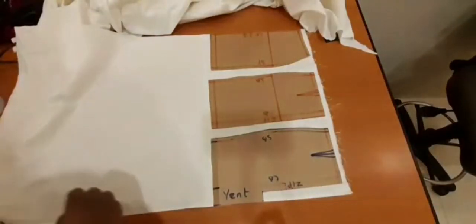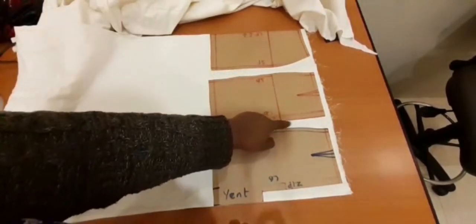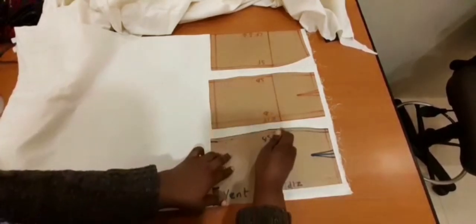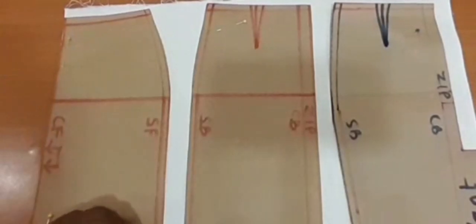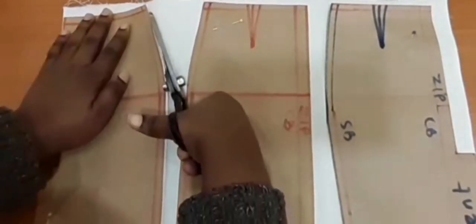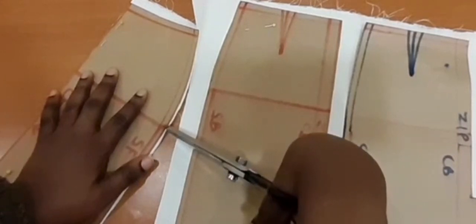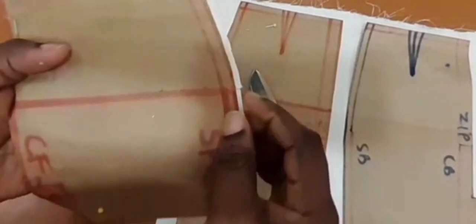When we are done cutting, we will remember to notch the hip line. The hip line is a reference point, so when you are cutting you notch that place so that when you are joining the front and the back, you pin at the hip line and make sure the hip lines touch. After cutting, you notch right on the hip line. Since I'm using a quarter-inch seam allowance, I'll give it a small notch — not quite a quarter inch. This notch marks the line where you will pin the front to the back when joining them.